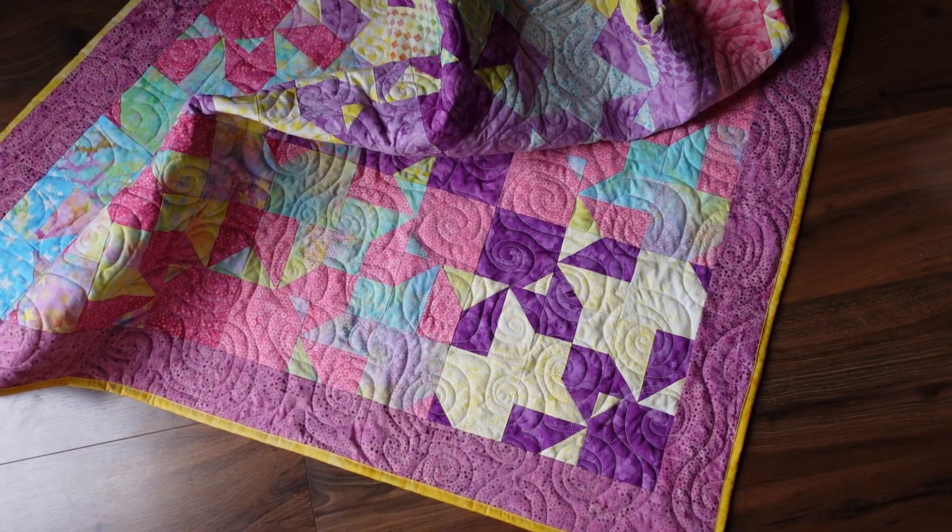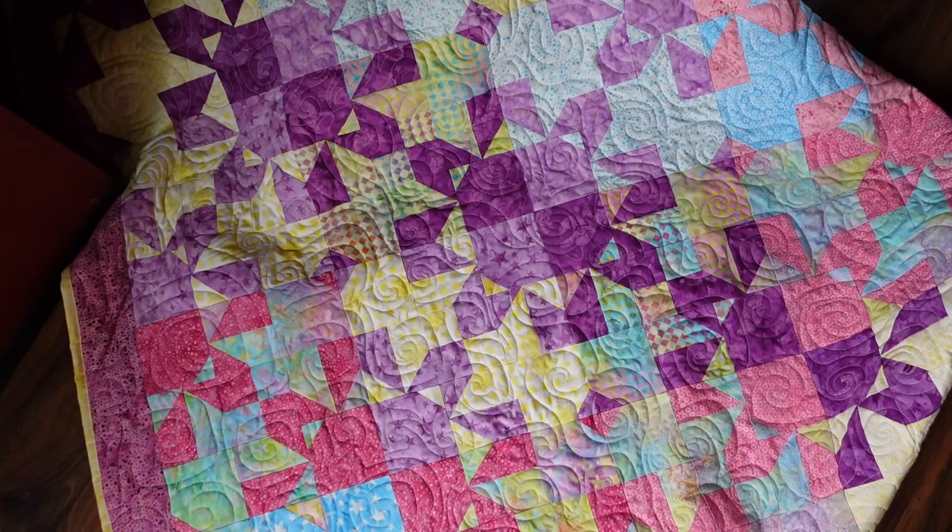I love this pattern. I think it comes together really fast, and I really love this take on it — making it the scrappy version. So let me know what you think. I love it — I hope you do too!